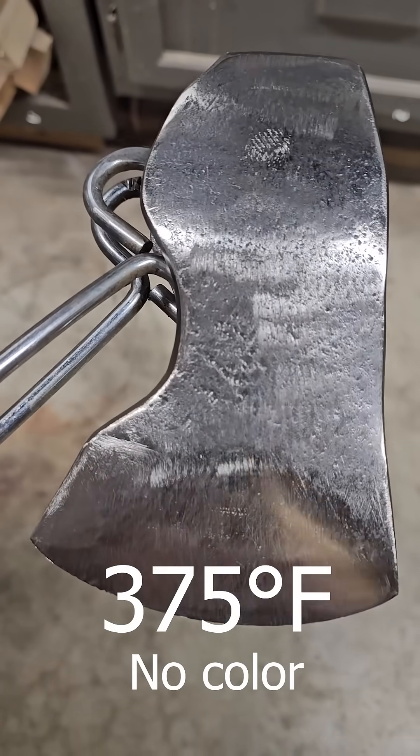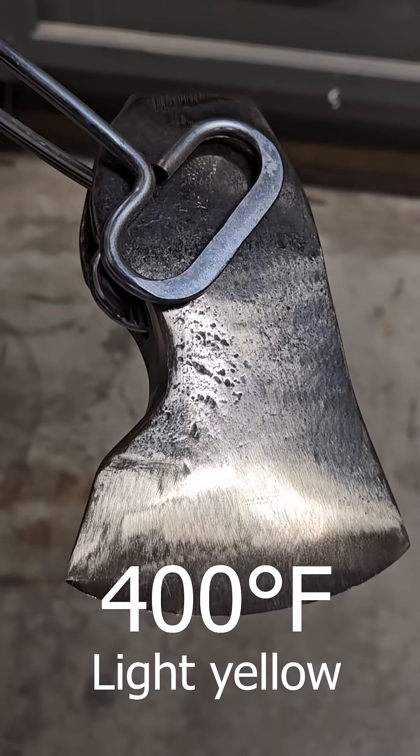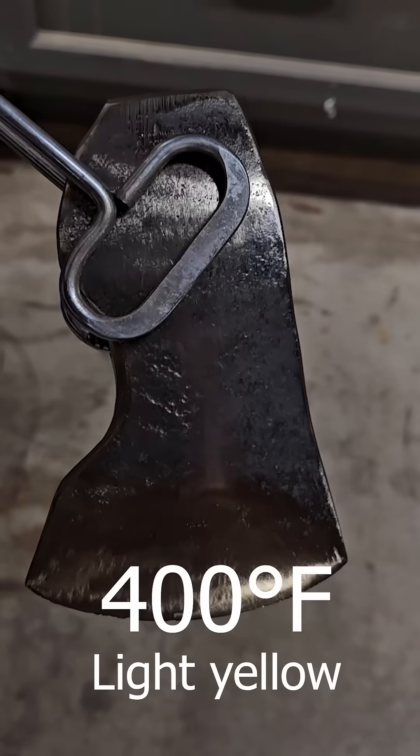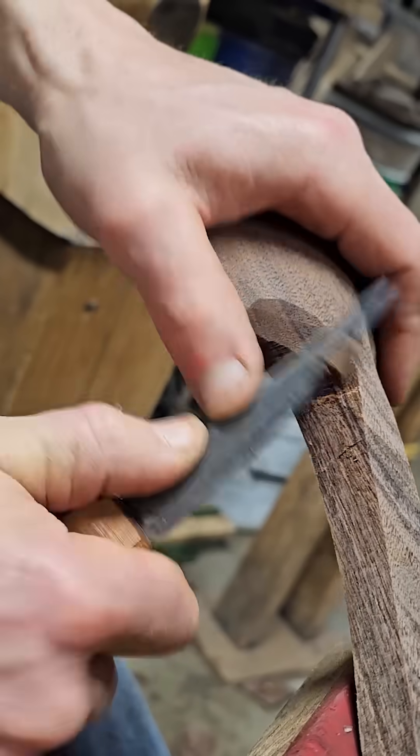Starting at 375°F, there's really no color showing up yet. At 400°F, it's a light yellow color, and this is the temperature I use for tempering knives. They hold a really good edge, but they're not so hard that they might chip or break.